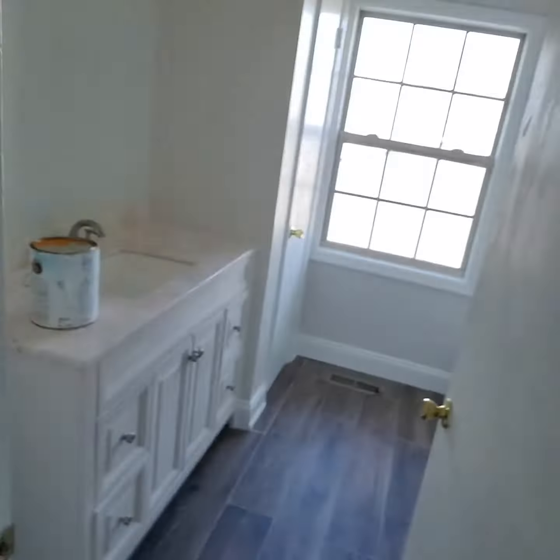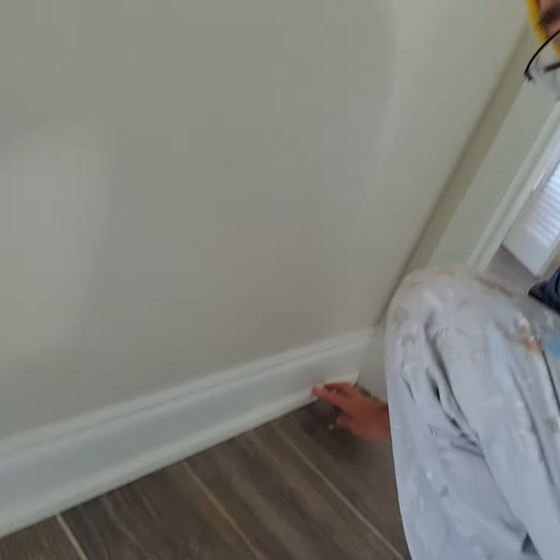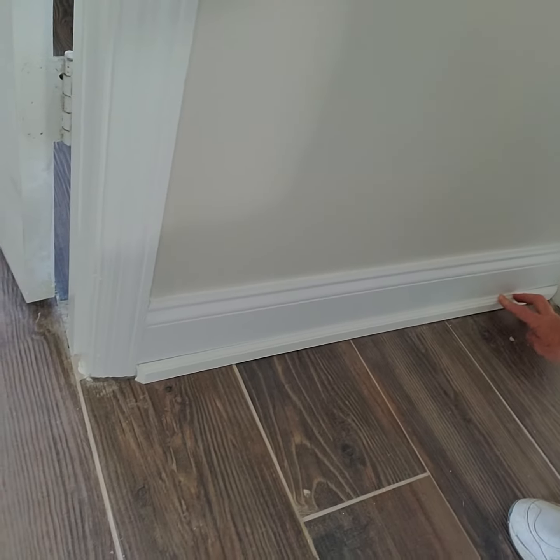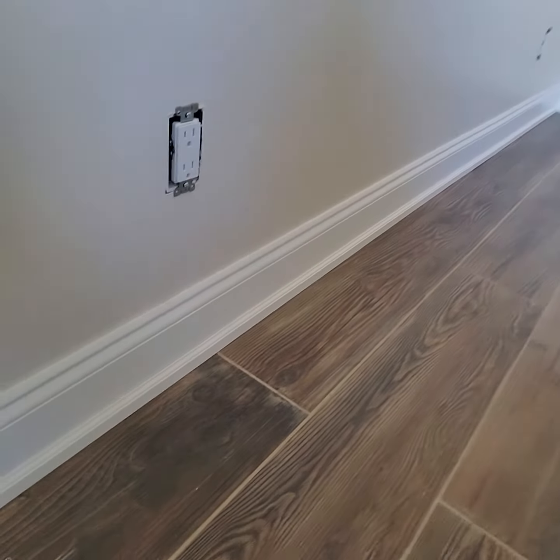So we are attaching this particular style of molding to the base instead of a typical corner. I mean, if you look at it from up here, it's not bad — it's different. But that's what we're doing. Thanks for watching, we'll see you next time — Renick Painting and Carpentry.